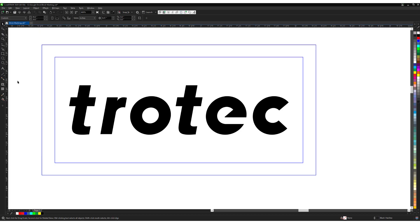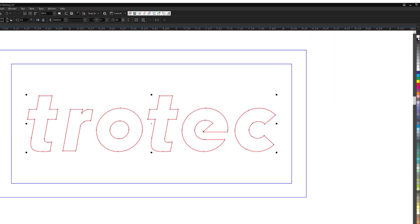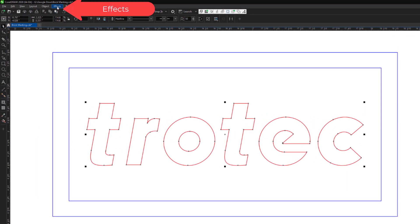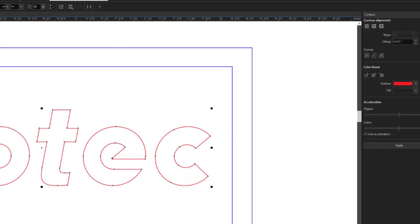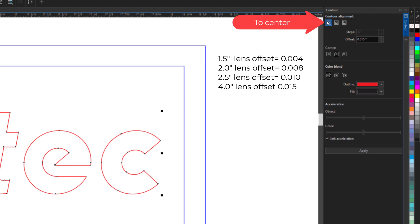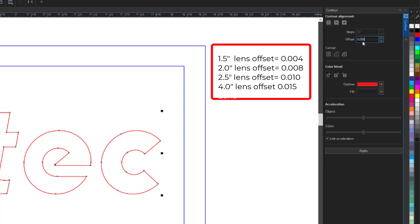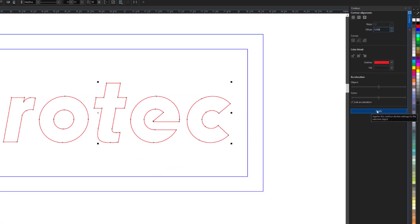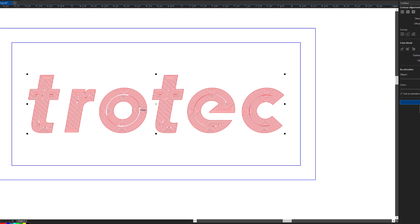The laser hack to produce more heat is to vector the image versus engraving it. To do this in CorelDRAW, convert any vector graphic to an outline, remove the fill color, then select the drop-down menu Effects and then select Contour. The contour adjustment will then show up on the right side of the page. First select To Center, then depending on the lens in the laser, adjust the lines offset. With a 2.0 inch lens use an offset of 0.008 inches, or use this chart for different lenses. Then with the red color selected, apply the contour. This will effectively contour fill the graphic with vector lines to the center of the graphic.